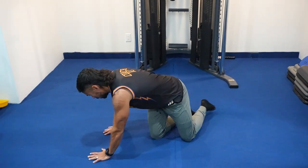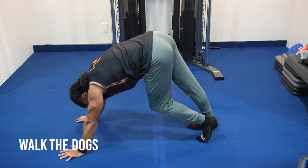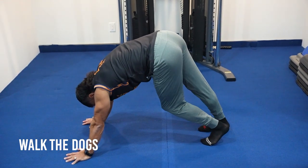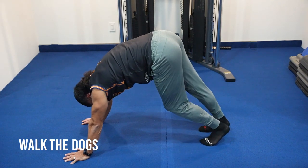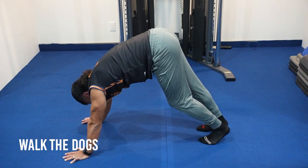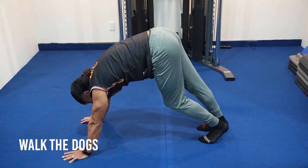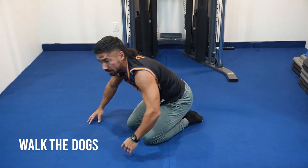From there, transition into walking the dog. Hands down, pop the hip up, and drop one heel at a time. As you drop one heel, pop that hip up and stick your butt out to the side with the leg you're pressing down to the floor. You should feel this stretch on the back of your legs into your calves, and if you push it out, you'll feel it into your hip and IT band.